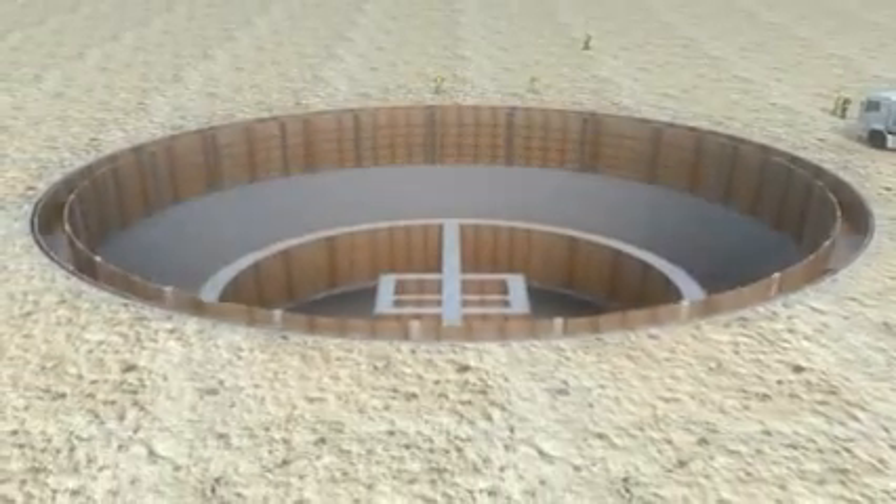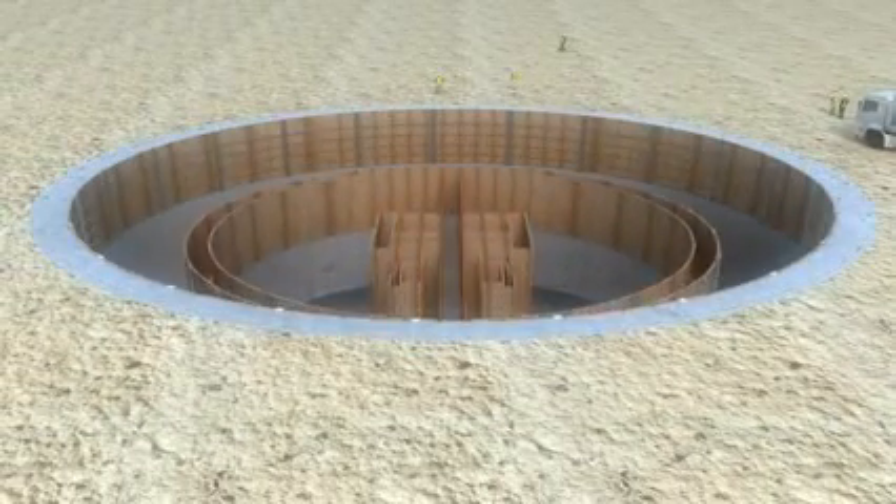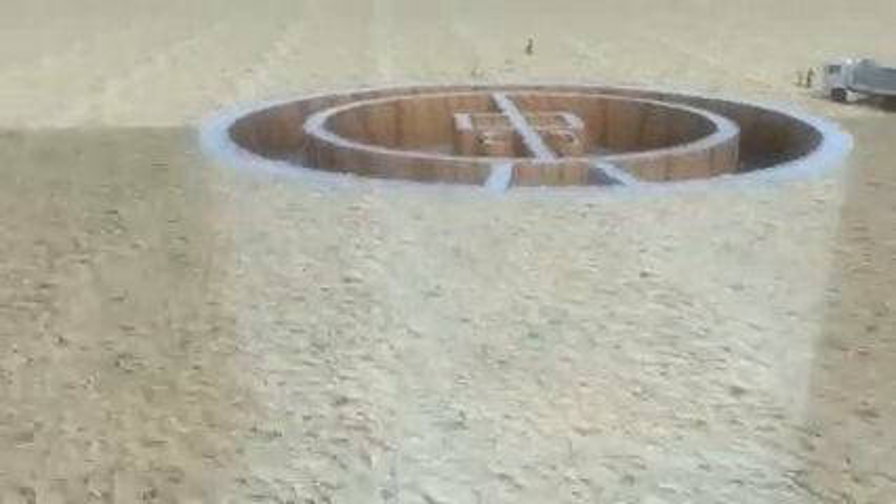Later, 25,000 cubic meters of concrete, out of 37,000 in total, will be applied to the walls of the shafts to provide structural support. Formwork will then be carried out to build the outer structure, followed by the inner structure.